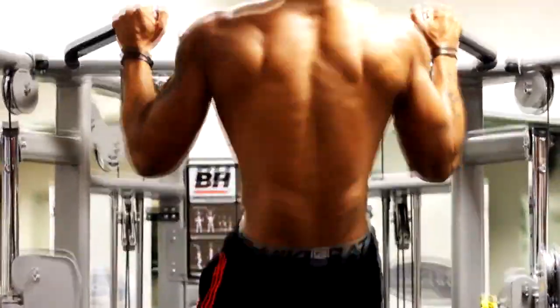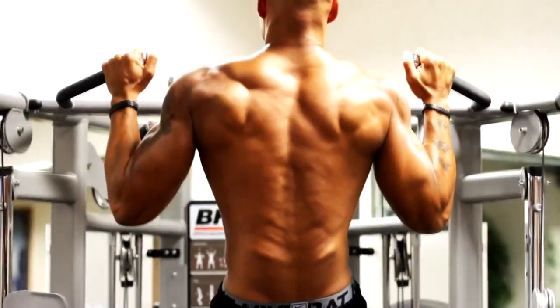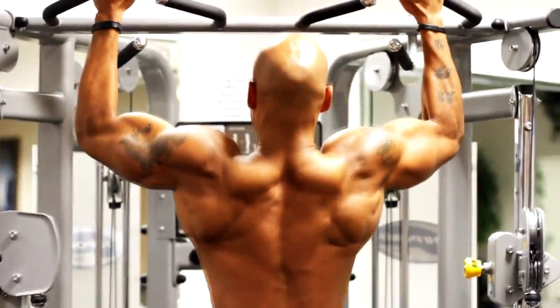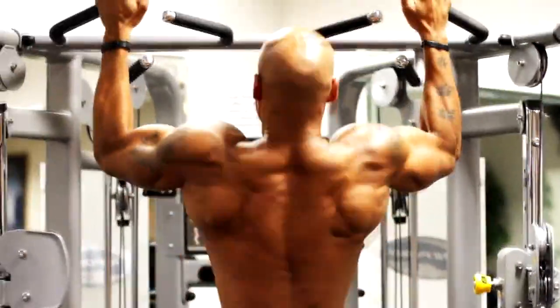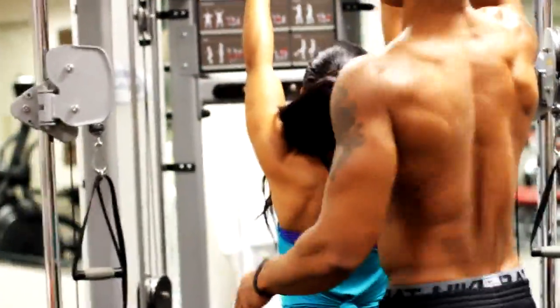Now I'm doing pull-ups. Because I can do a ton of them, I like to accentuate the negative to hit failure quicker. Do whatever works best for you.